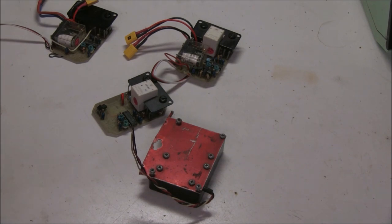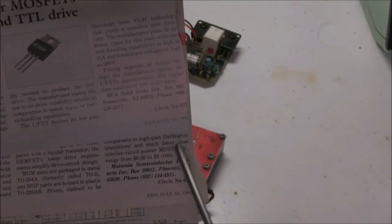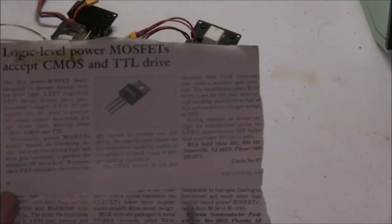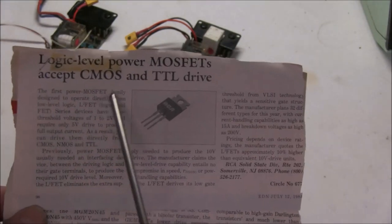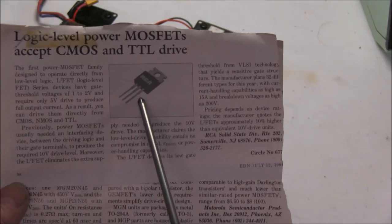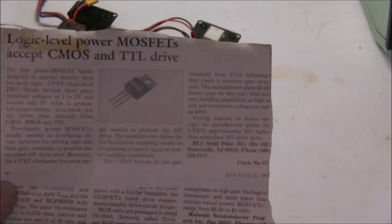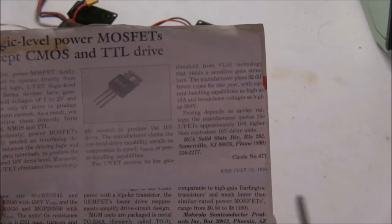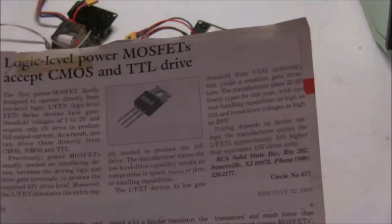I'll show you why FETs came later. I've got an ad here dated July 1984 where they were speaking of the first power MOSFET that could be operated at logic level to drive it. In fact these big power FETs were not available prior to about this date — that's why we didn't use them until later on.